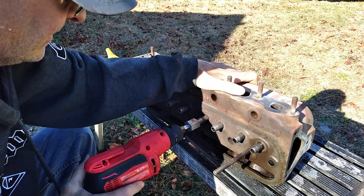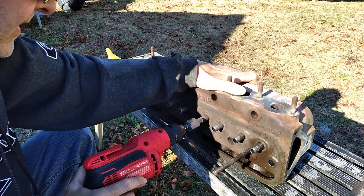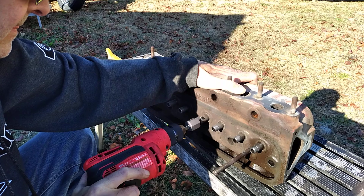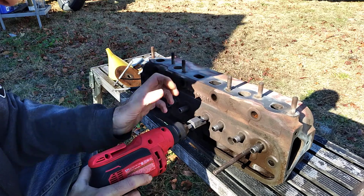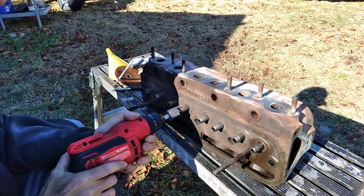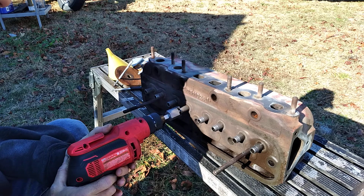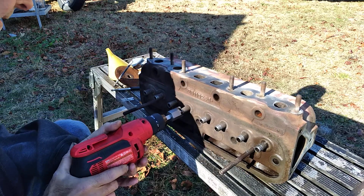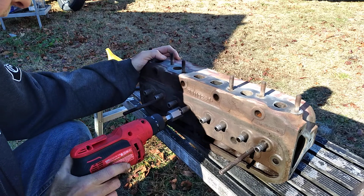When you're cutting this, you'll feel when it stops because it'll take more pressure to cut it. Use a variable speed drill on these — you can't really control it with a non-variable speed drill. You'll end up tearing the cutter bits up.